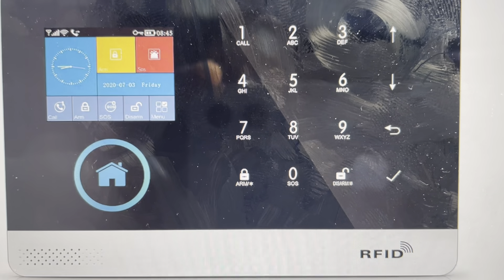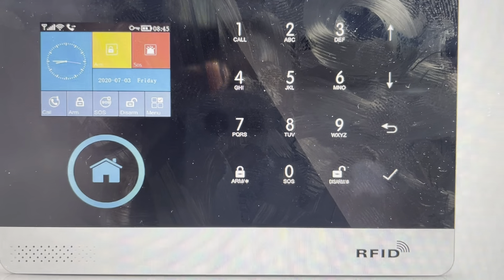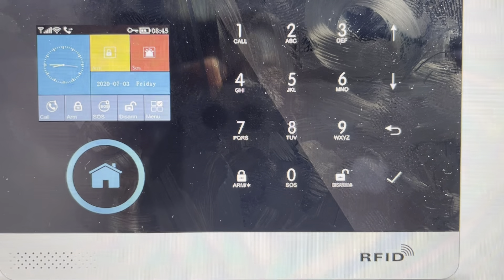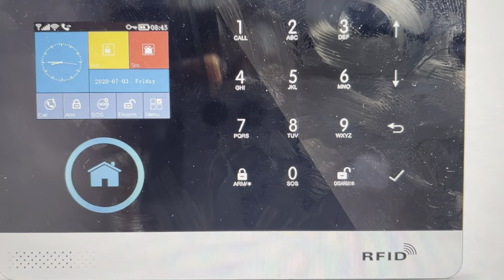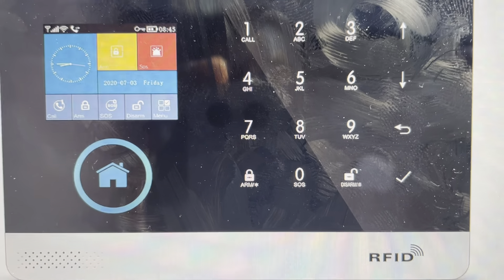It's quite easy. All we're going to do is go into the menu right here, and from the menu we're going to choose the settings menu, and then from settings we're going to choose the initialization option, and that will reset it to its factory default settings.